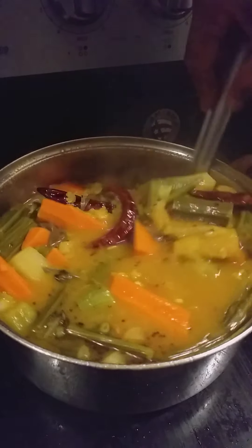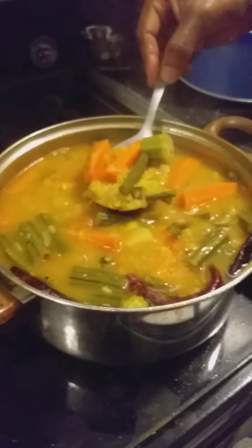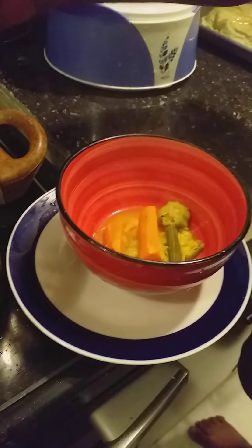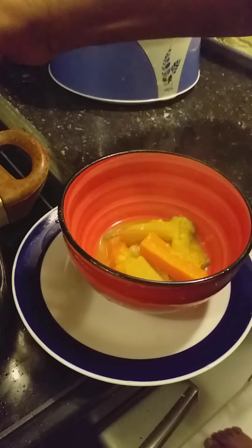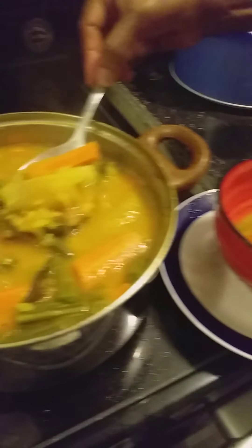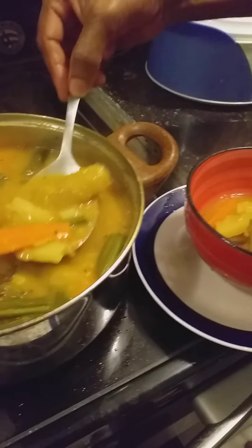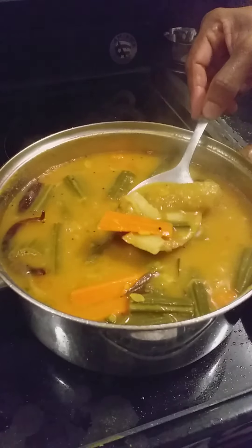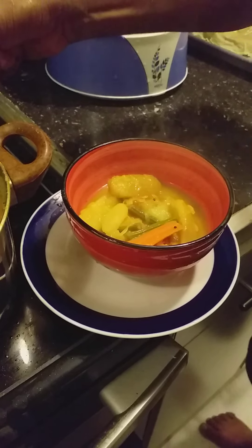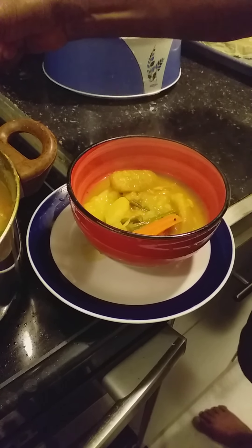Okay, the sambar is ready. It is good with rice, steamed rice cake. In South India we call it dosa. It is good with dosa. Idli and sambar go well together.